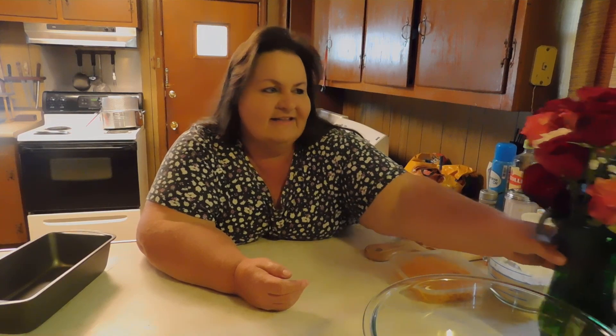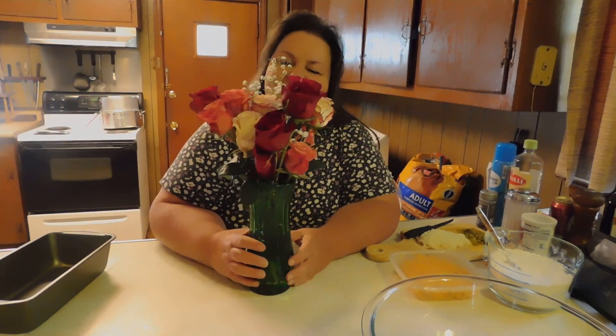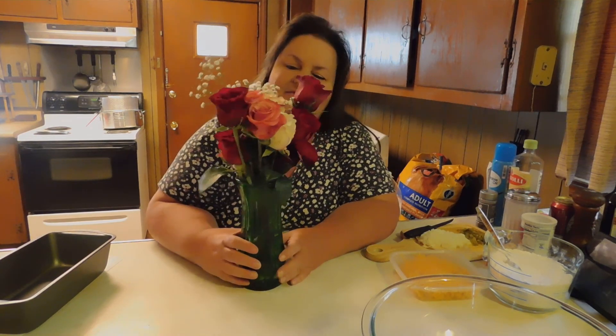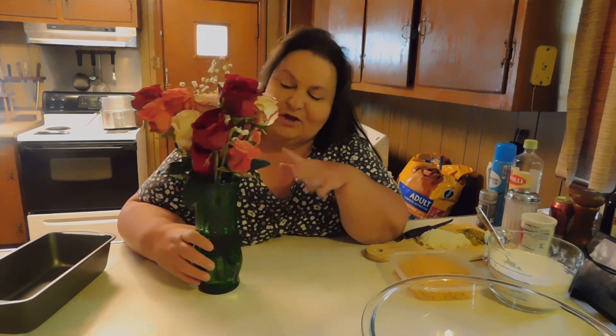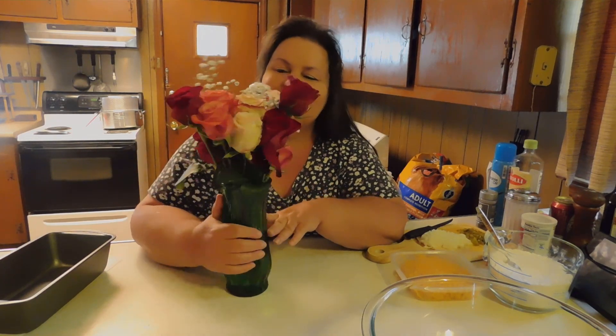And then my husband, he got me some roses. See how beautiful they are? He told me that everything was separate in the store when he got there — the stuff was in packages and packs, and the little pack of stuff that you pour in the water. You have to do the arrangement yourself, and he did a really good job. I think it's just beautiful with the baby's breath and all the different colored roses.